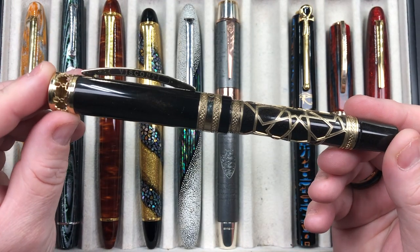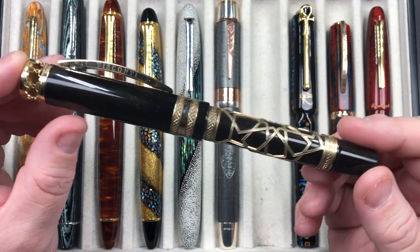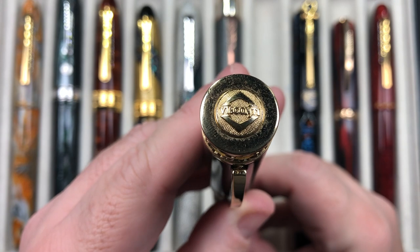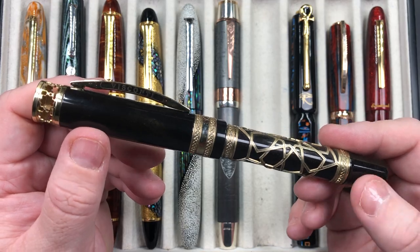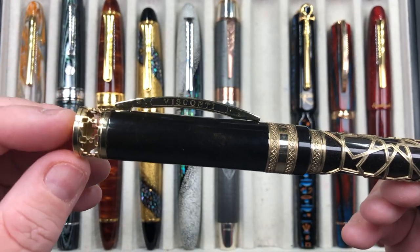The next pen is one I haven't had inked up for some time - the Visconti Ecstasy Dude, a beautiful overlay pen. There are several interesting things about it - first, it's basically a perfume pen.